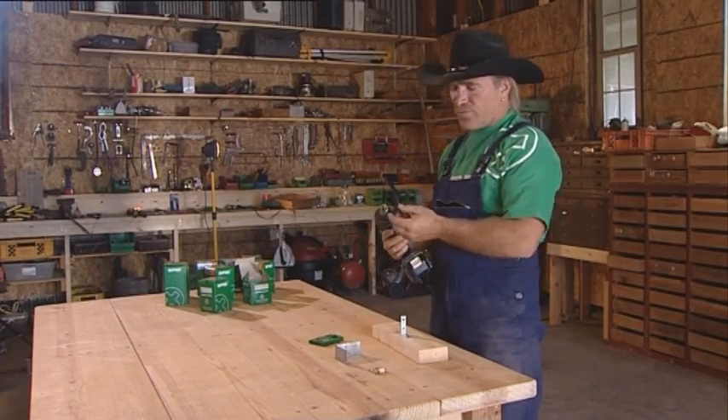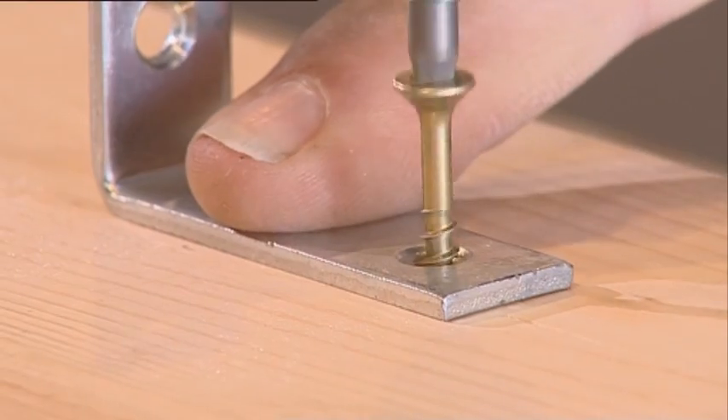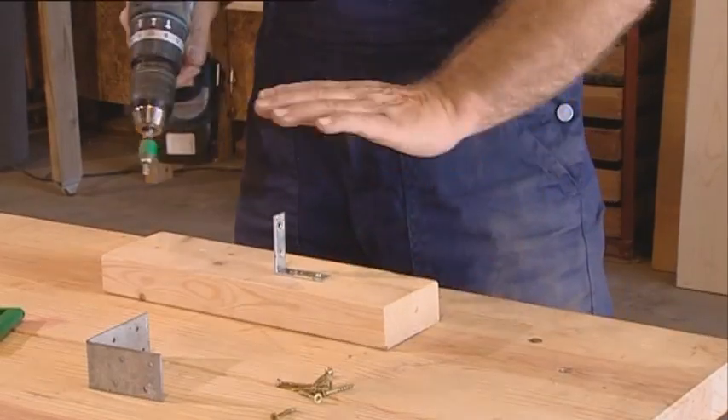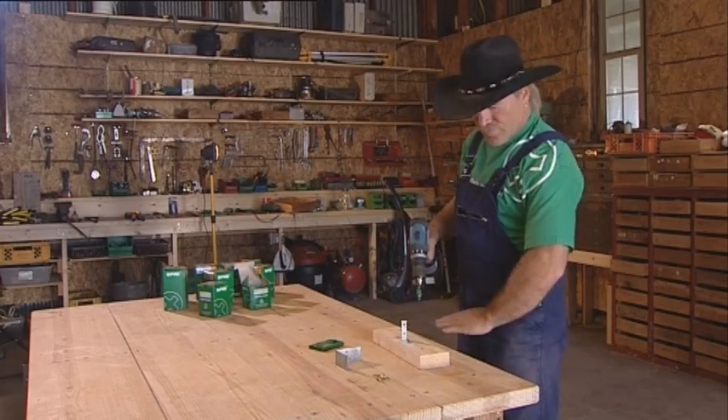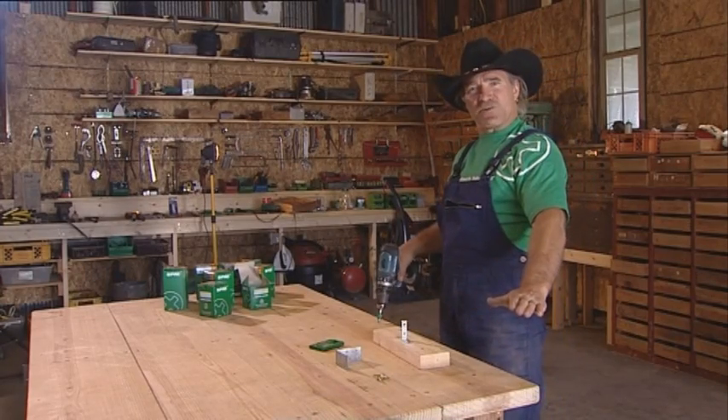Now I'll show you what the breaking ribs are for. Great, it hasn't over-tightened. And now the cutting ribs — a smooth finish.